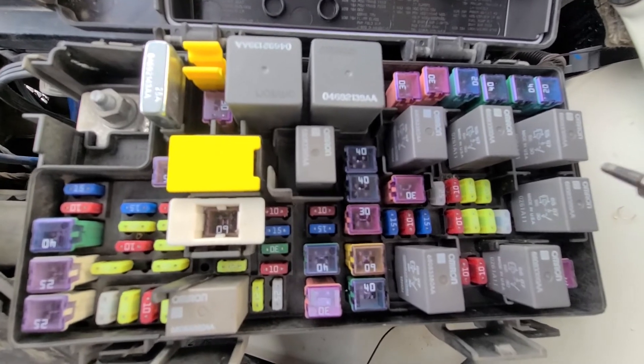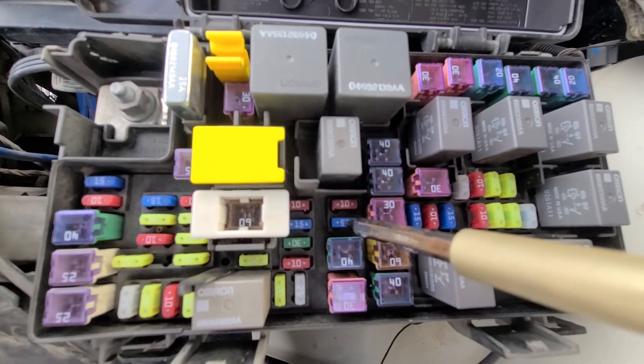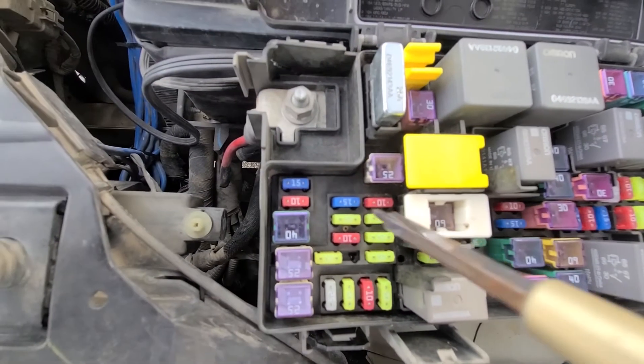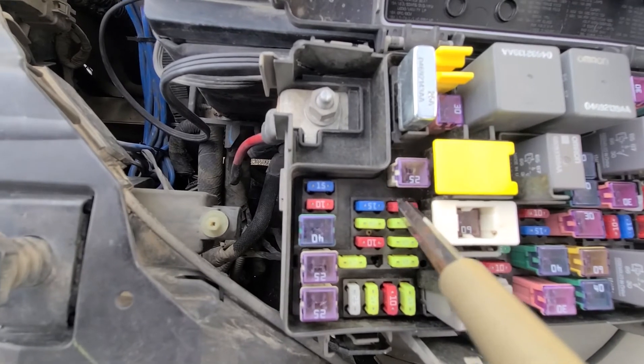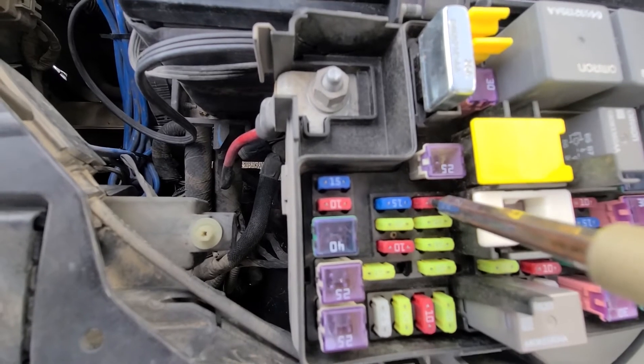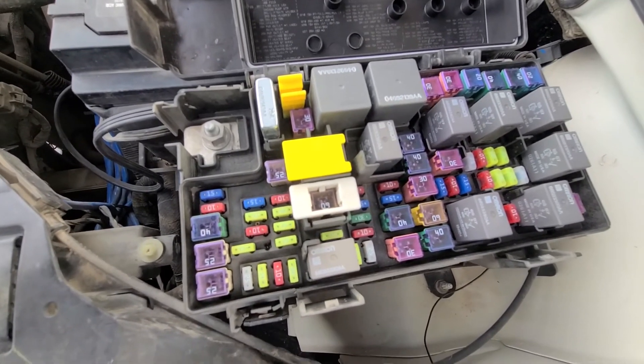You also want to check fuse number M30, which is a 15 amp blue fuse located down here, and M34, which is a 10 amp fuse located just down here. Those are the three fuses to check for headlamp wash.